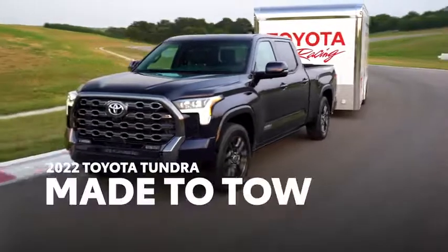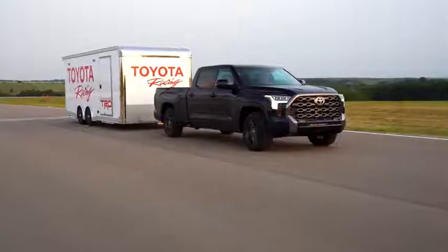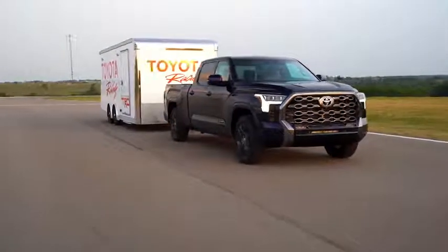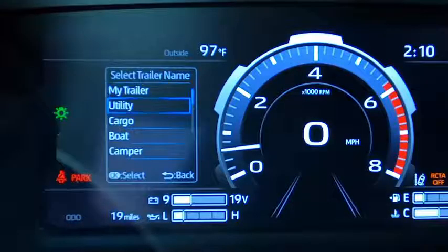The 3rd generation Toyota Tundra is one seriously capable towing machine. And to make the most of Tundra's towing experience, you'll need to put your trailer in the garage — not literally, but into the truck's new trailer garage system.